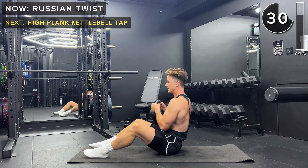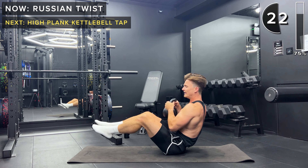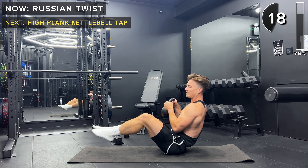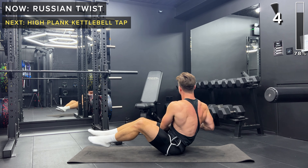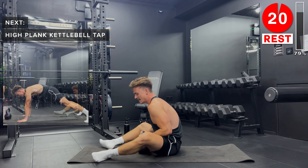For an added challenge and extra intensity, bring those legs up off the floor. So we're in seated boat pose as well as doing the Russian twists — tough exercise, requires a lot of core strength. Keep going. Five more seconds. And take a rest.